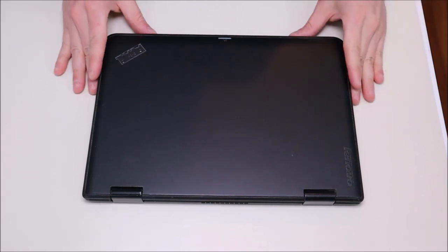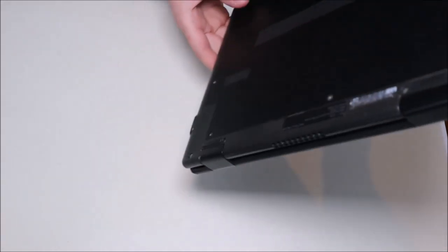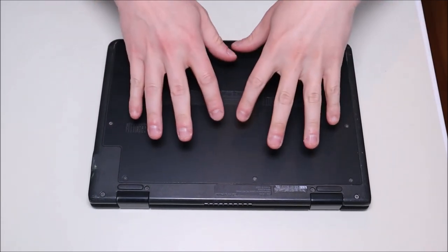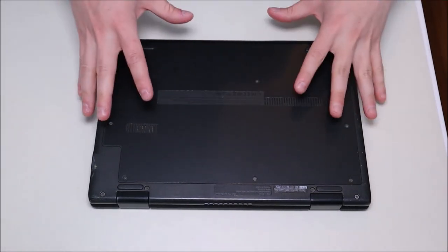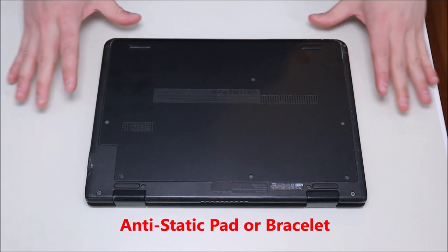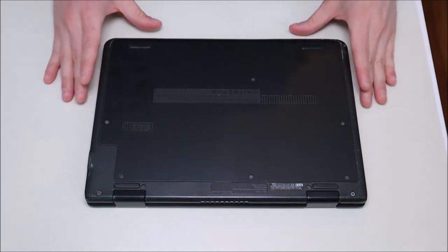The first thing to do before getting into any computer is turn it off and make sure it's unplugged — we want as little power running through the computer as possible to limit the chances of damaging anything. The next thing when taking apart a computer is to take out your battery. In this case the battery is inside, so we'll have to remove the panel to get at it. The computer is also sitting on an anti-static pad — either an anti-static pad or an anti-static bracelet is a good idea to limit the chances of damaging any components.